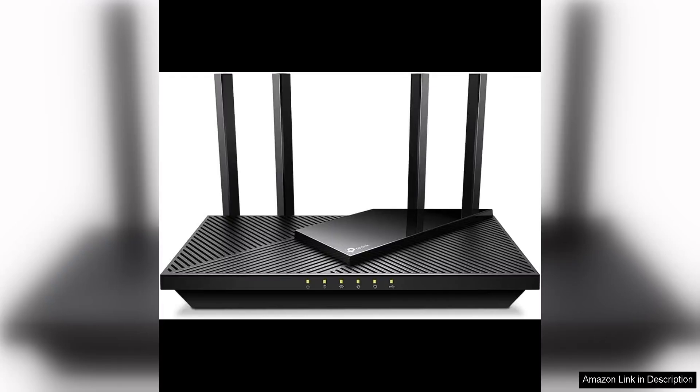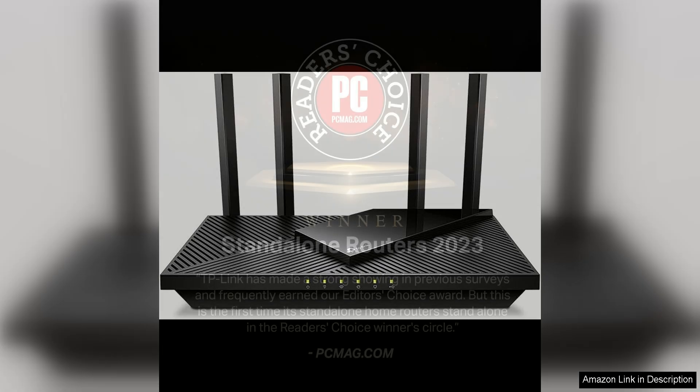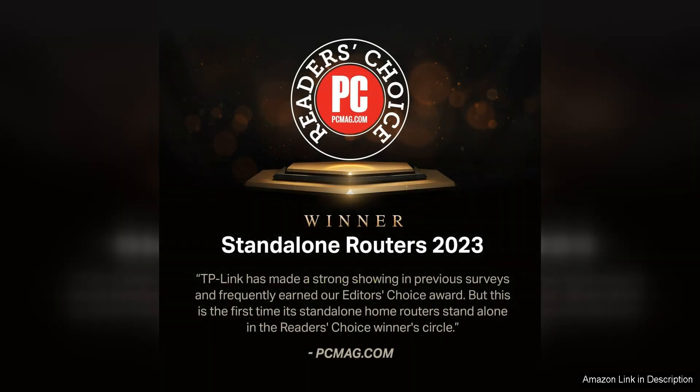The TP-Link AX3000 Wi-Fi 6 Router, also known as the Archer X55 Pro, is a top-notch router that offers impressive features and performance for the price. With its cutting-edge Wi-Fi 6 technology, this router provides faster speeds, improved capacity, and reduced network congestion compared to previous Wi-Fi standards.